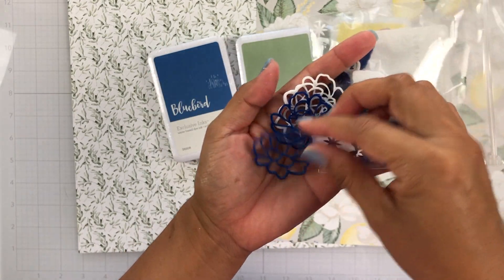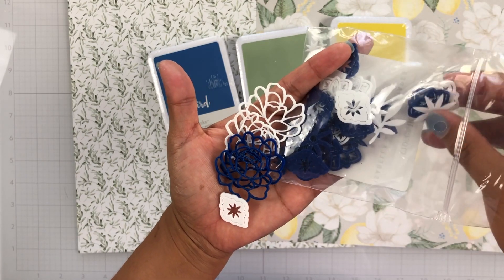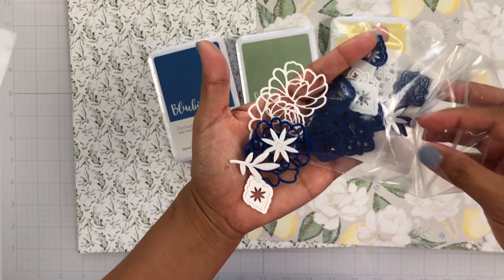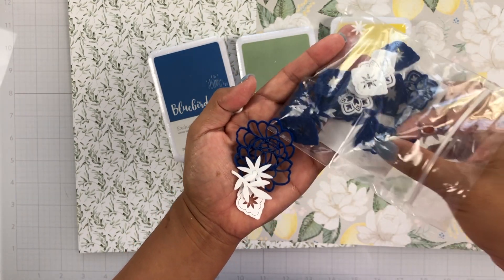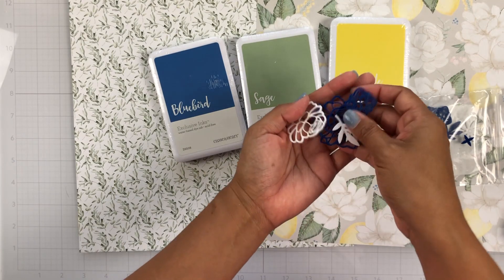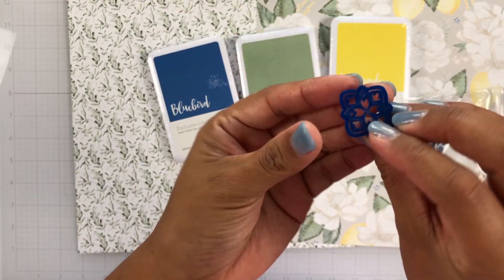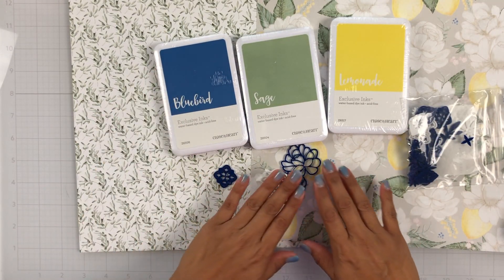So we get some flowers, we get the same little designs that are on the pattern papers, and we get these little floral pieces with the leaves as well. Look at this one — look how pretty that is, isn't it gorgeous? Those were the acrylic shapes.